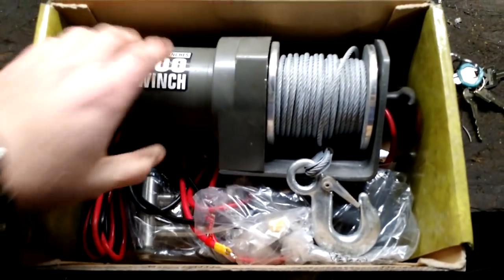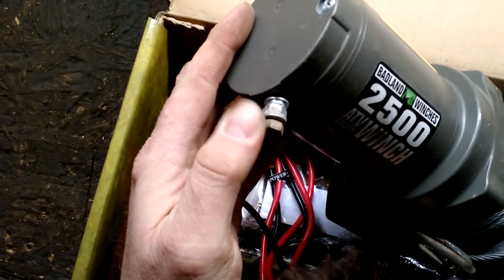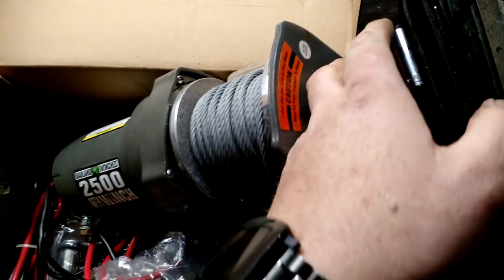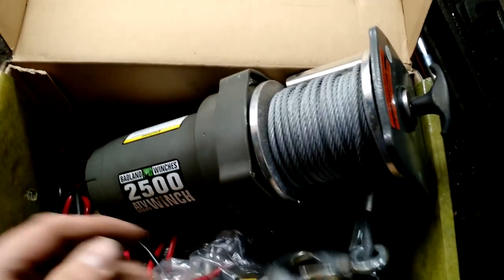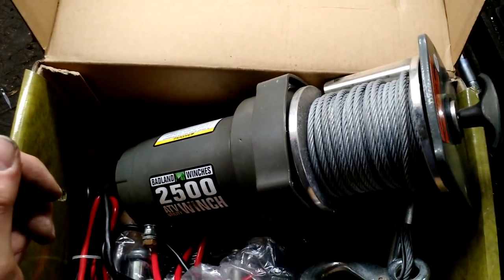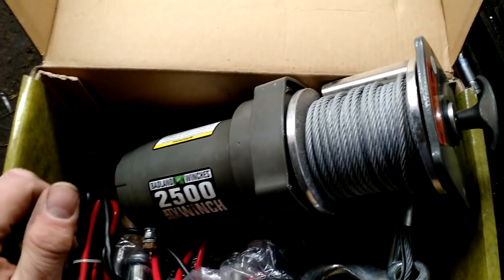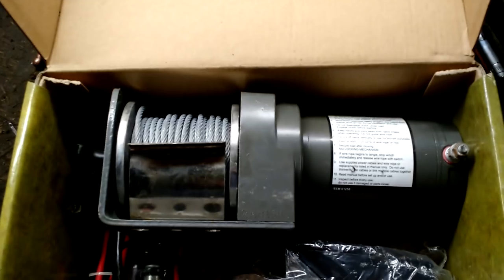When you open the box, you get the winch itself. It basically has standard-type terminals on the end — just nuts — and you can fasten your wires that way. The other end does have a spool release, which you can pull out to put the spool in neutral so you can pull on it. It has a fairly decent clasp. The cable was capable of 2,800 pounds, which makes sense since the winch is only rated at 2,500 pounds. It's pretty heavy.